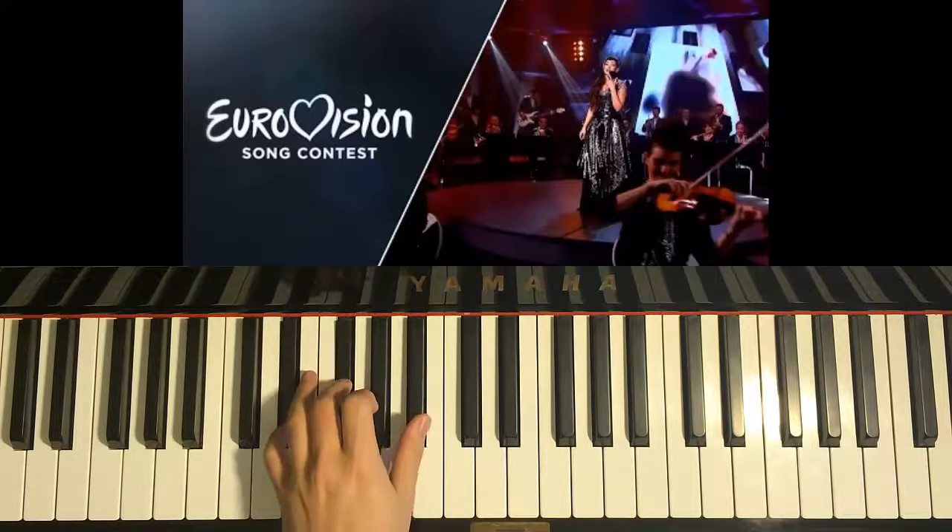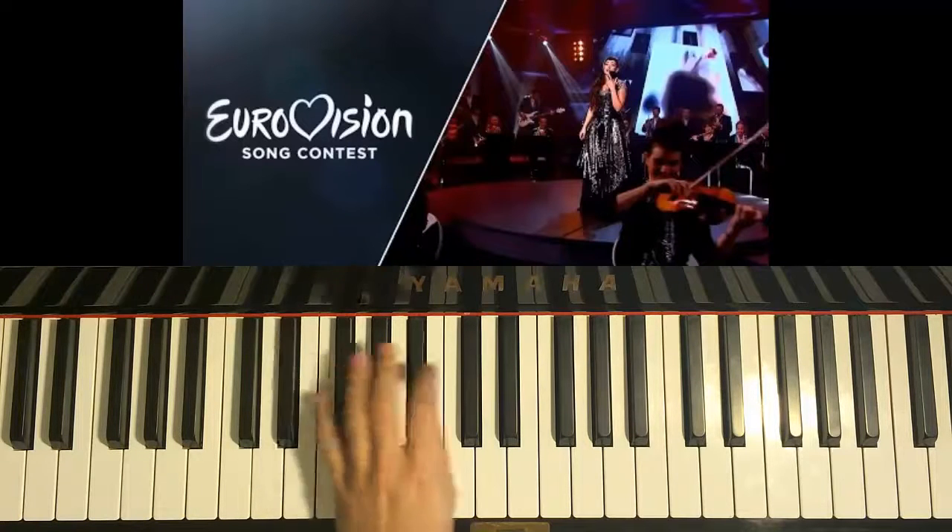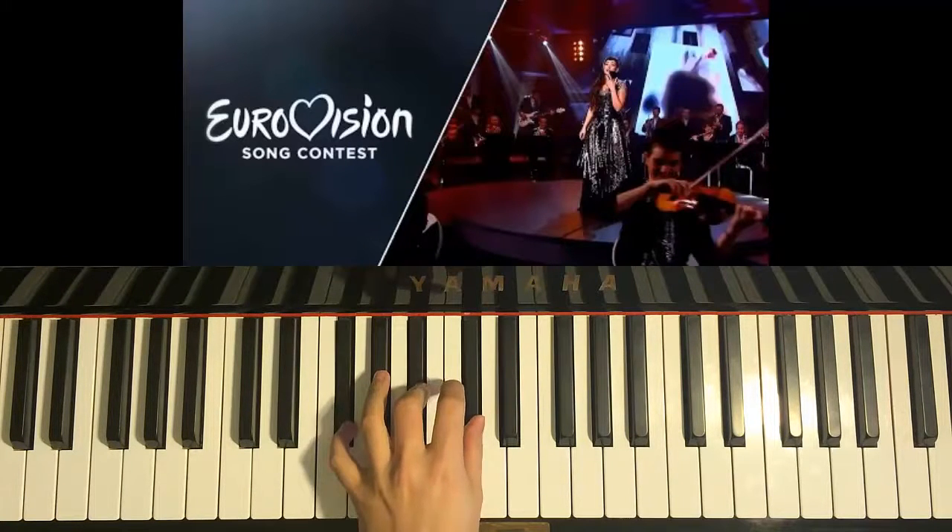D-sharp minor is D-sharp, F-sharp, and A-sharp. Next chord is F-sharp major chord, which is F-sharp, A-sharp, and C-sharp.